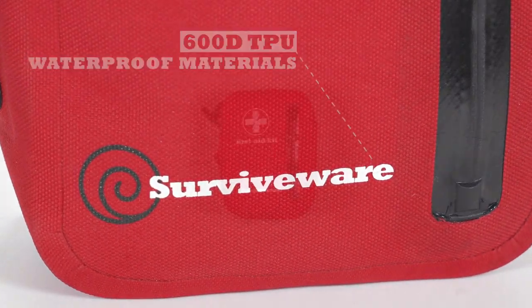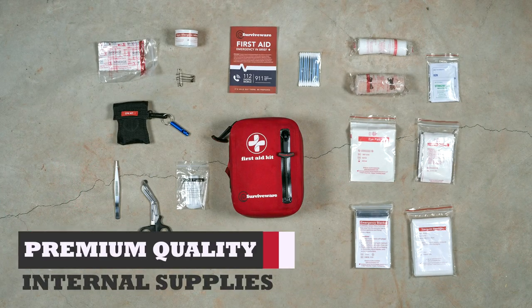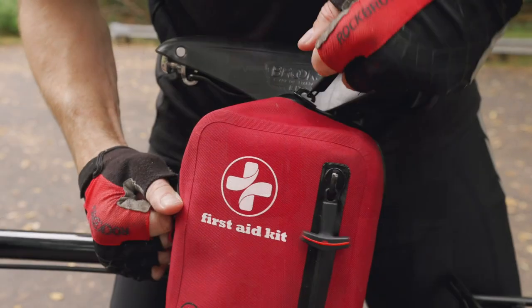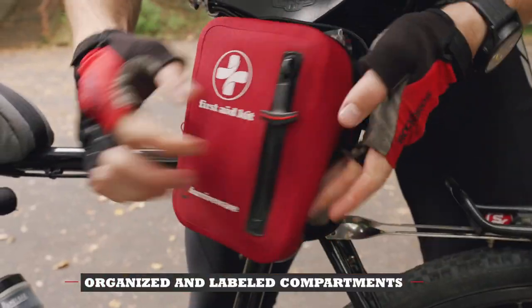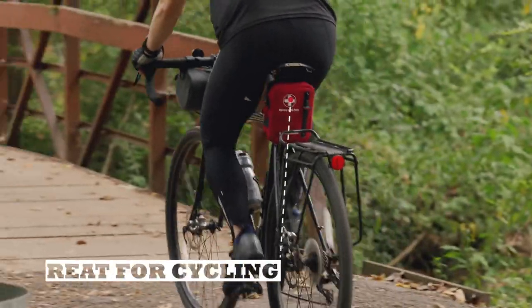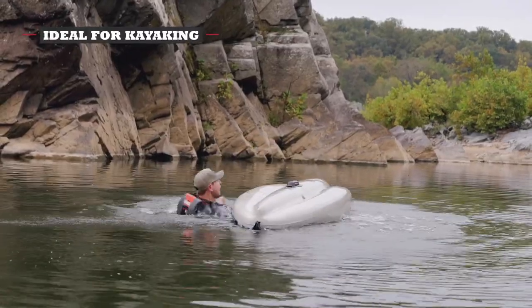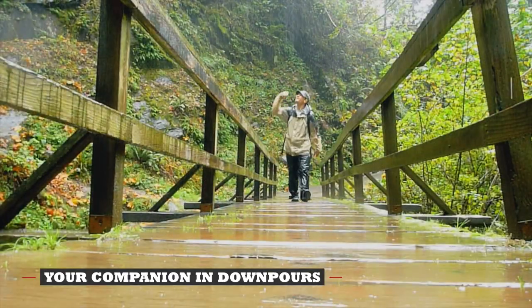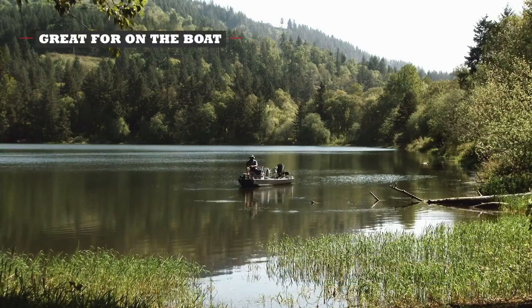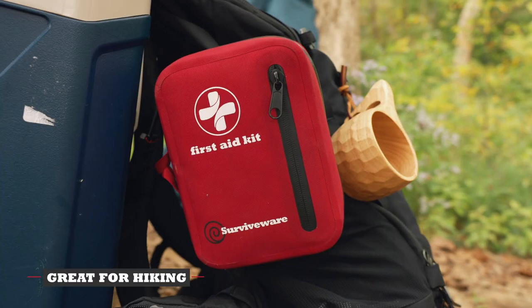600D TPU material. With premium quality internal supplies, a durable and compact first aid kit, IPX7 certified waterproof, designed to protect your supplies. Perfect for hiking, backpacking, and outdoor adventures.